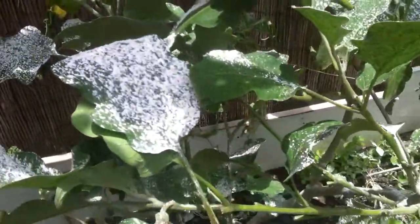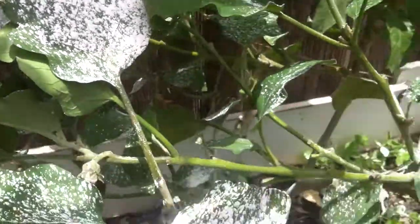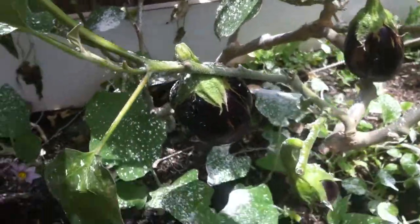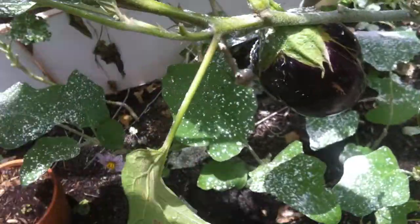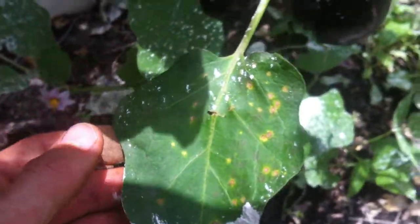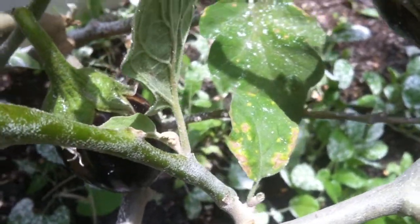I just used a good amount of diatomaceous earth on this eggplant because there's a lot of ants that really like to climb it for some reason. We have found that leaves are turning with brown spots like this — this is not a healthy leaf already, and neither is this small one, so we get rid of them.